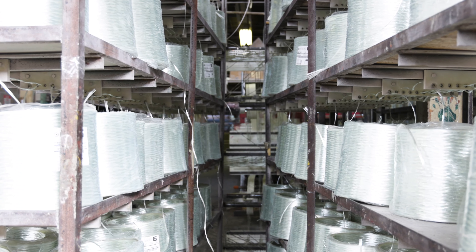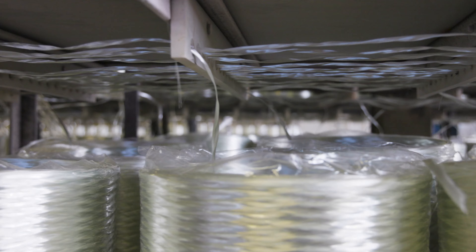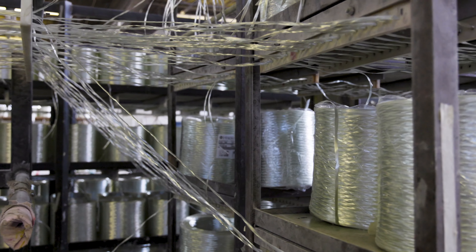The process starts with creels of fiberglass unidirectional roving. These reinforcements provide the strength along the longitudinal length of the finished Pultrusion.